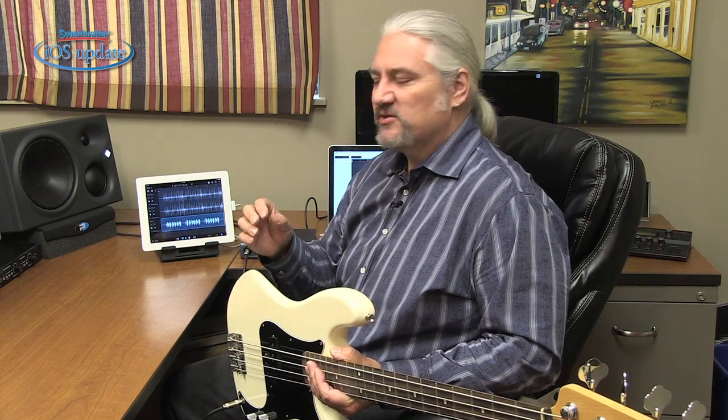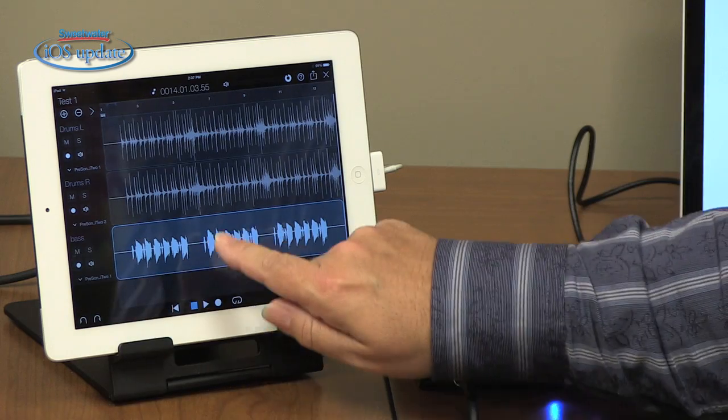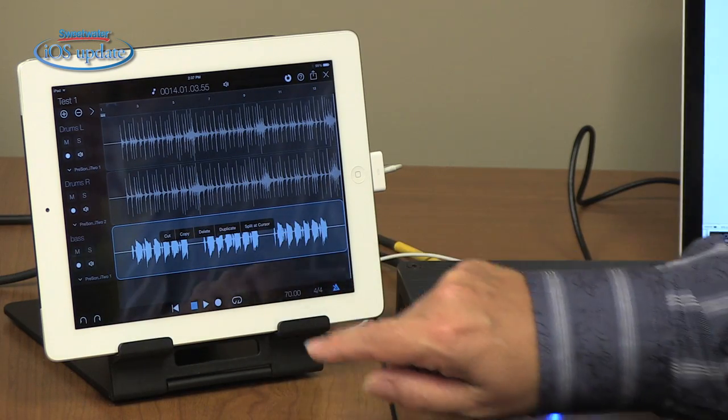Once we've got our track recorded, we can of course play it back, adjust the level, pan it in stereo, and continue adding tracks on top. We can take this out of record and double-click to do simple editing as we talked about earlier. If you want more extensive mixing and editing, you can easily transfer this over to your computer in Studio One software. Let's take a look at how that works.